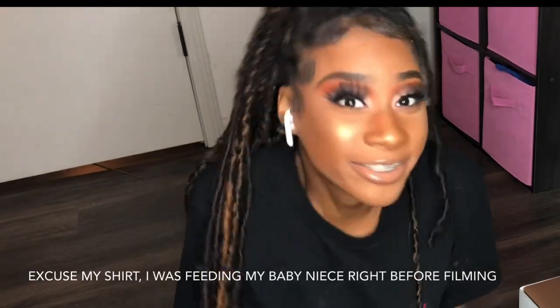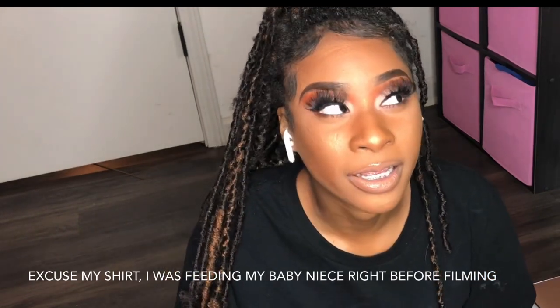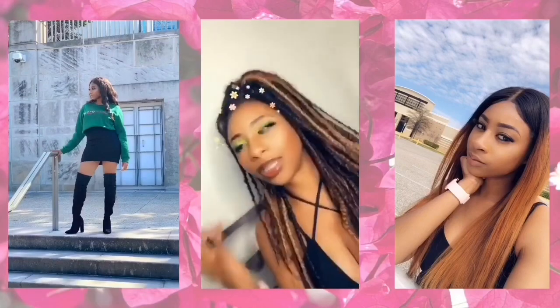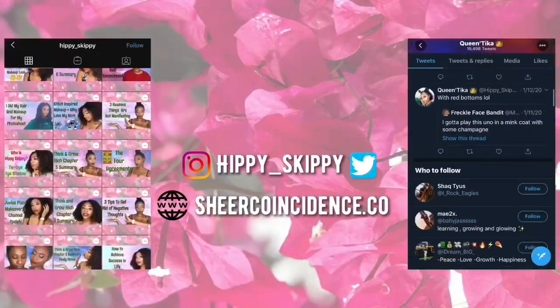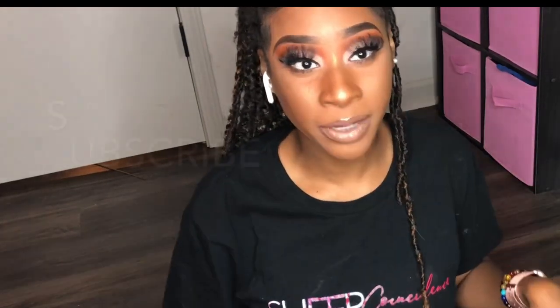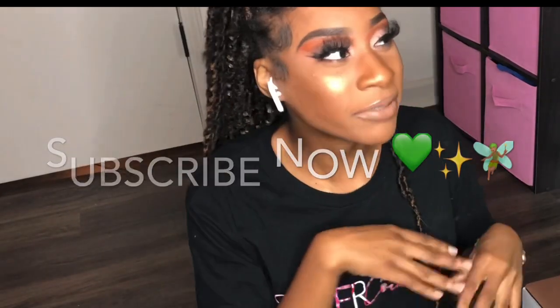What's up you guys, welcome back to my channel! This is your girl Tika, aka Hippie Skippy, and I am coming to you guys with another entrepreneur vlog. Before we get into it, please take a moment to subscribe to my channel, like this video, and leave a comment. I try to respond to all the comments that I get.